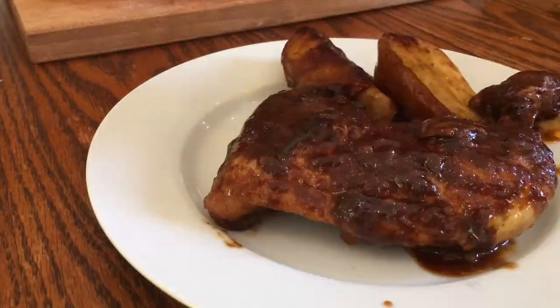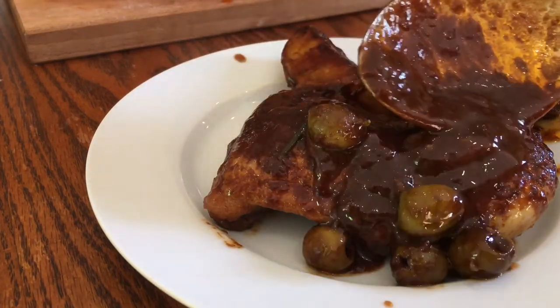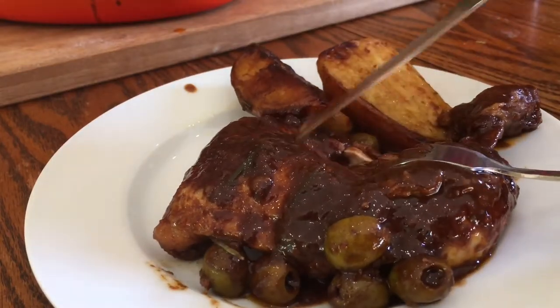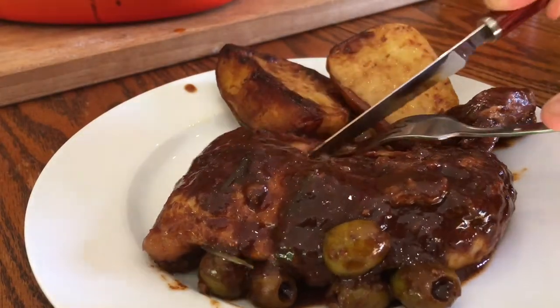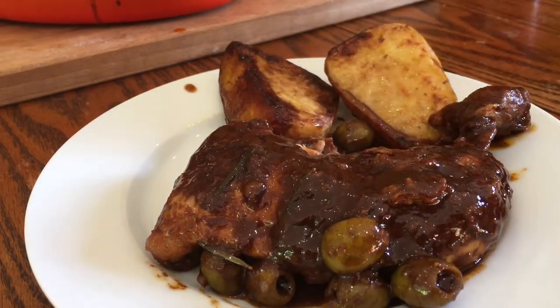This chicken really was so good — so tasty and rustic and simple, but just really packed a flavour punch. Such a delicious sweet, sticky, salty exterior with a really nice juicy, succulent interior. It was so, so good.